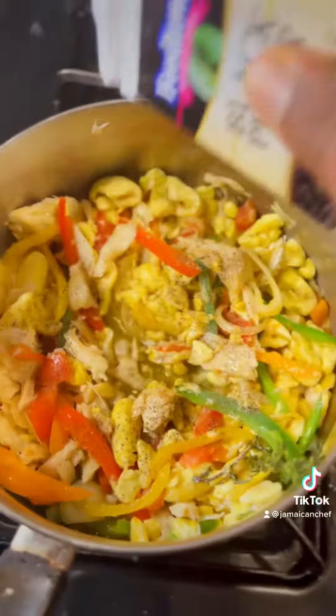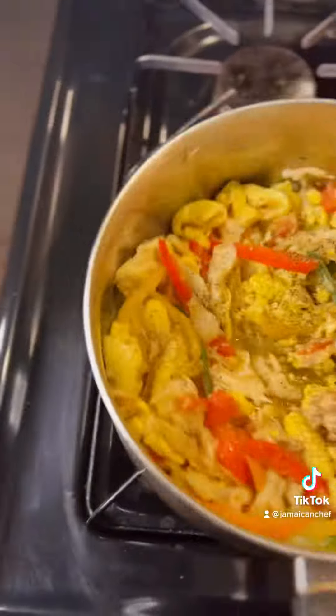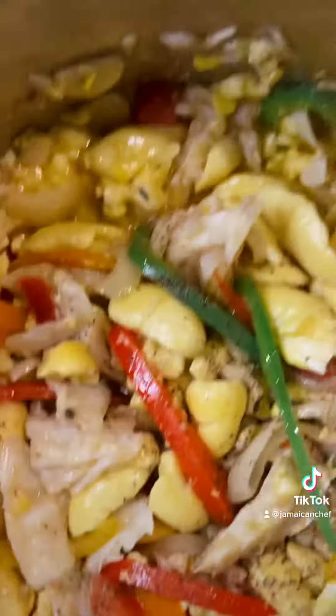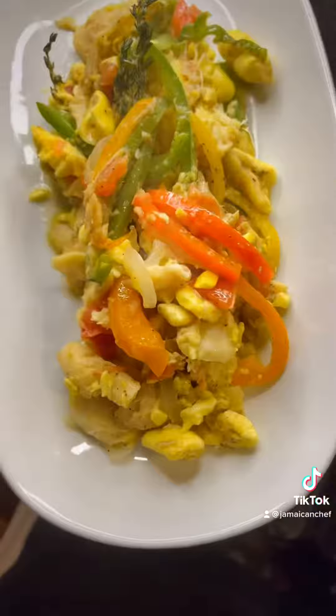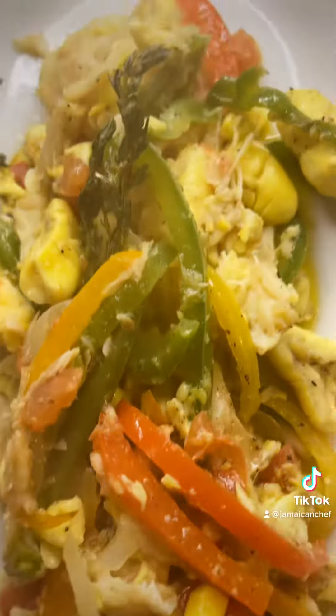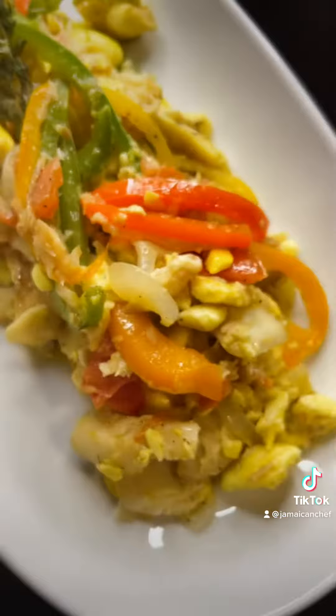After adding the black pepper, we cover our pot and allow it to simmer for a minute on a low flame. Then you can plate and serve — so delicious! And this is Jamaica's national dish.